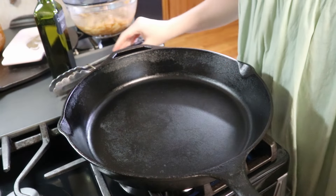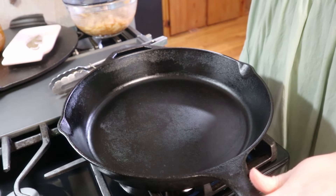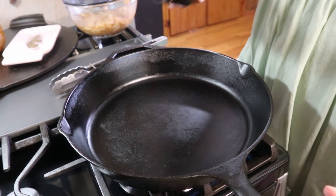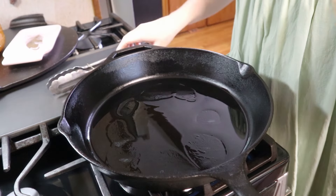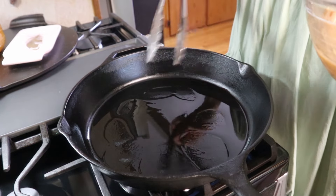All right, it is time to make some fajitas. I've got my skillet here over medium-low heat — if you have a non-stick skillet it will work just fine. I'm going to add a little bit of avocado oil to my pan, and I've got my chicken here which has marinated for about 30 minutes. I'm just going to add all of this right into the pan.